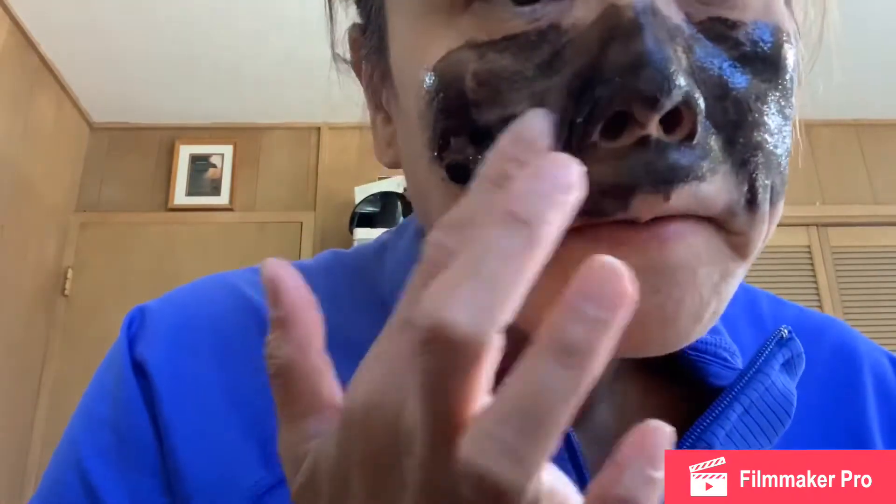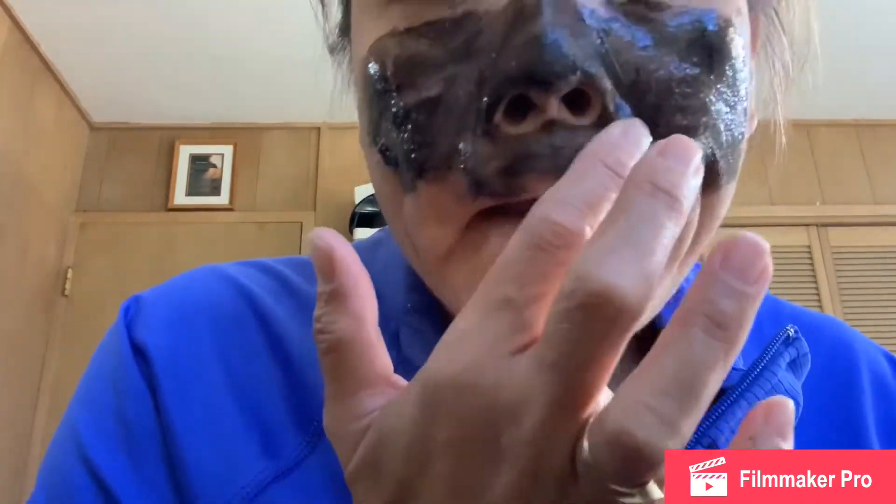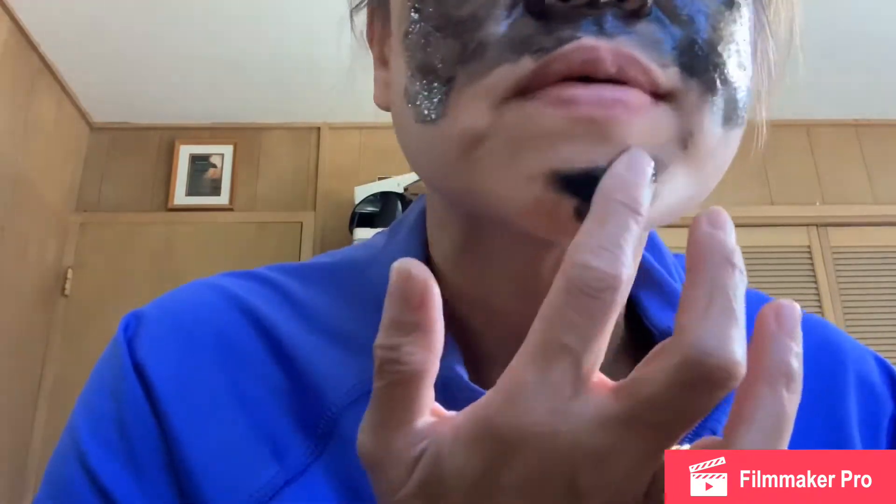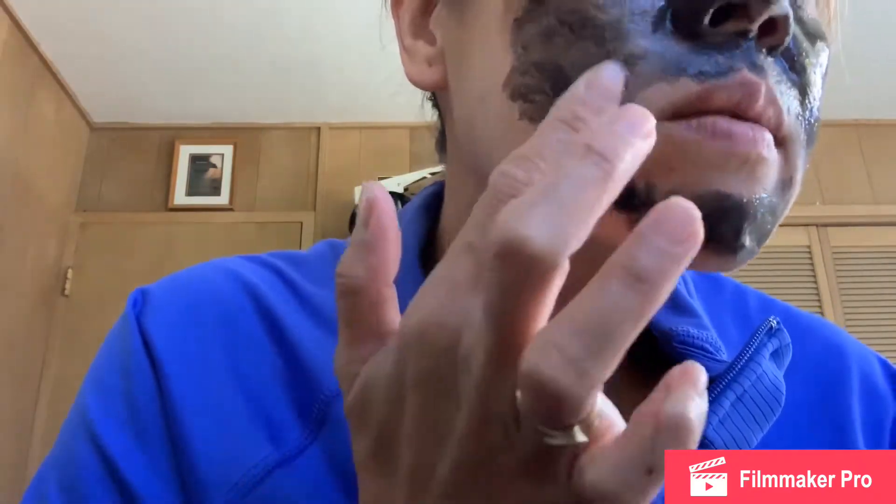I'm doing this side too. This apple vineyard area has a lot — we have to harvest all this. Black charcoal heads and whiteheads. I have a lot in here too, not a lot but I can see some tiny ones. Next time I'll do the forehead, since we're just trying this.